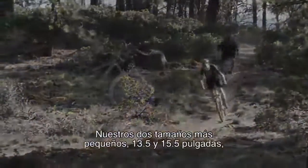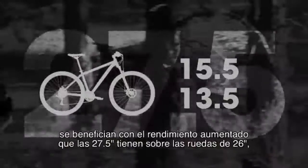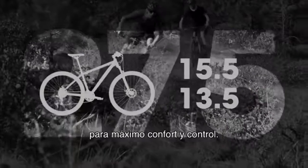Our two smallest sizes, 13.5 and 15.5, take advantage of 27.5's increased performance over 26-inch wheels, while still allowing these riders to achieve the proper fit for maximum comfort and control.